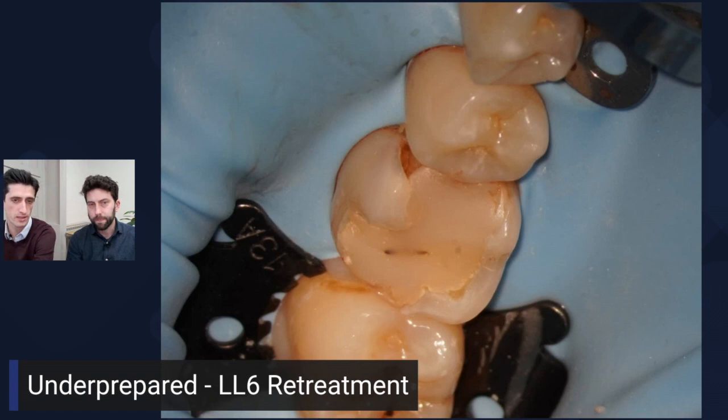This is the clinical picture with rubber dam already on, which is useful to look at from a clinical perspective. The initial question is: is this tooth worth keeping? With a young patient, I'm more inclined to say yes. Restoratively, the only way we'll know what we've got is to strip out the old dentistry, clean the caries, and see what's left — which is exactly what we did.